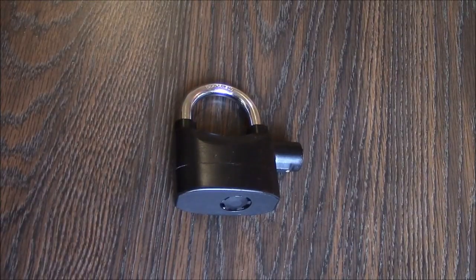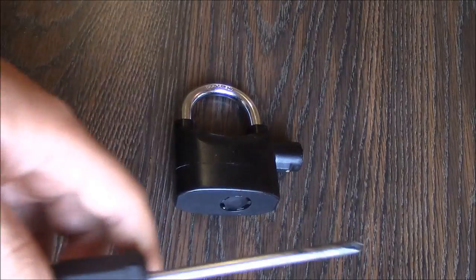In this tutorial I'm going to show you how to replace the battery on an alarm padlock. What you're going to need is a Phillips screwdriver.